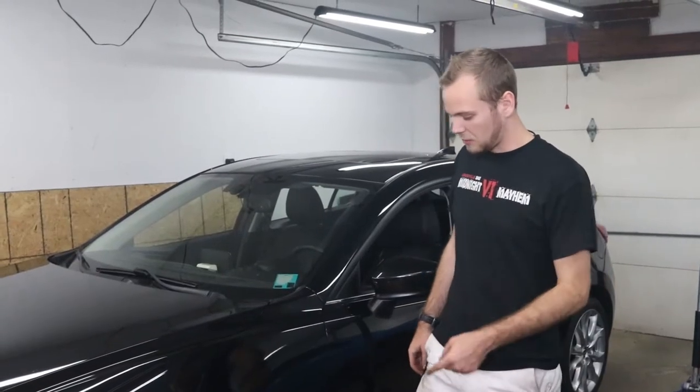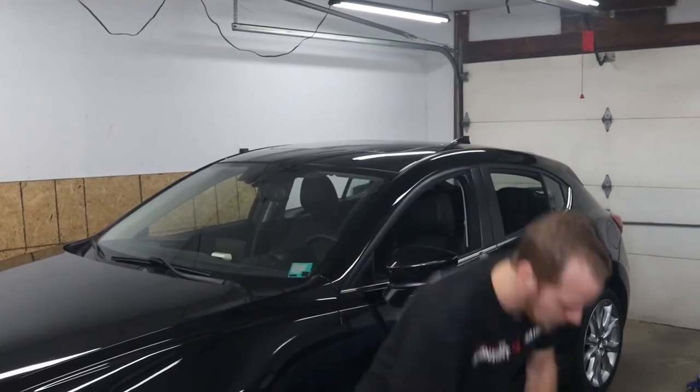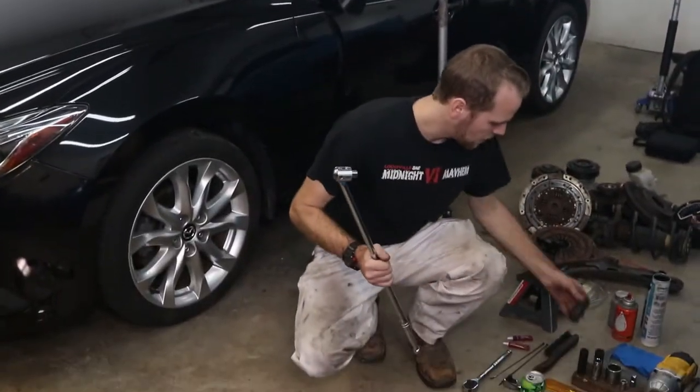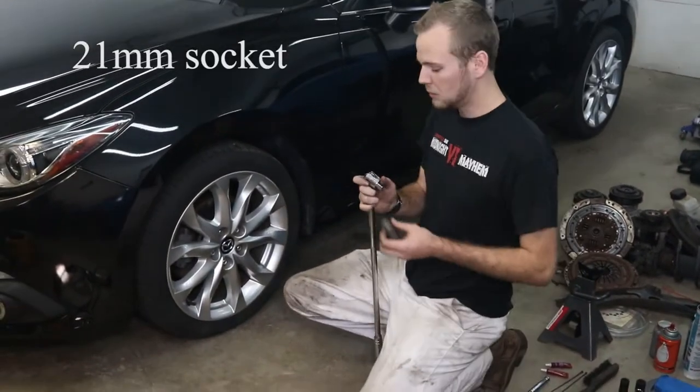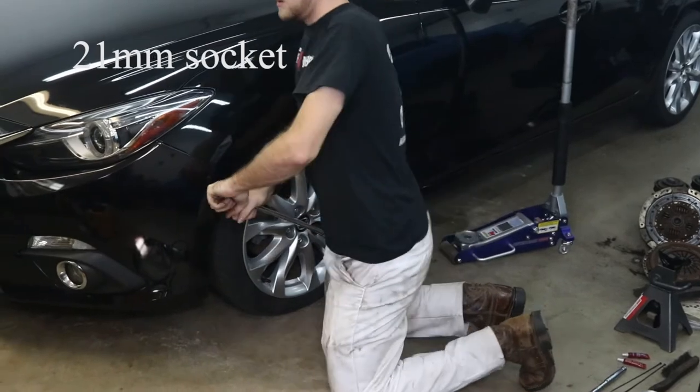We're going to go ahead and crack all the lug nuts on the tire while it's on the ground, because then the tire's not going to rotate — it's just a lot easier. Grab a breaker bar and a 21-millimeter socket and put some weight on it.